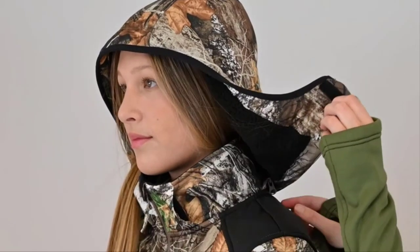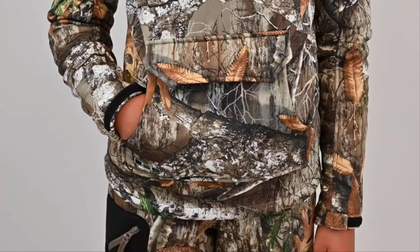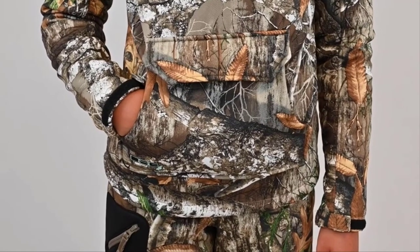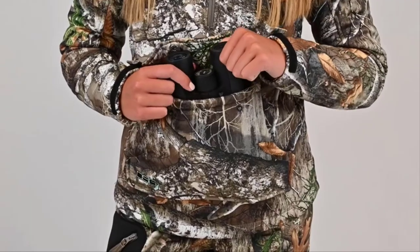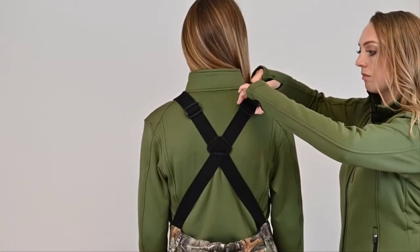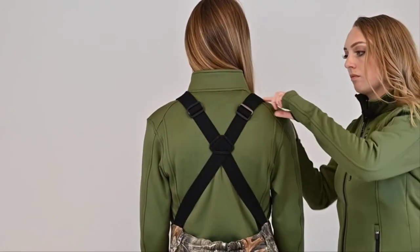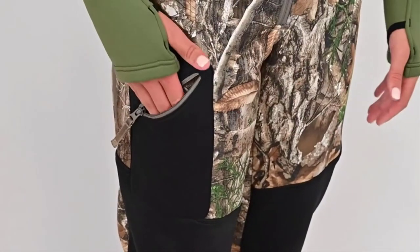The Brianna pullover features a removable hood with a convenient corner zipper and adjustable cuffs. The pouch pocket in the front doubles as two pockets, which you can access through the sides and through the snap flap on top. The Brianna bib has an easy-to-adjust suspender strap system, zippered hand warmer pockets, and a large thigh zipper pocket for added storage.